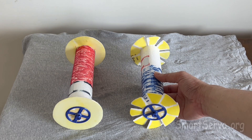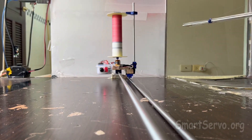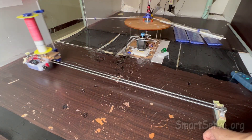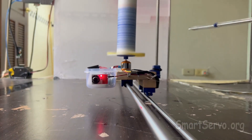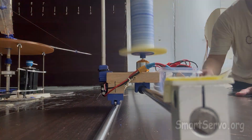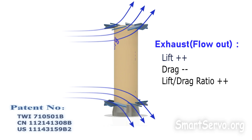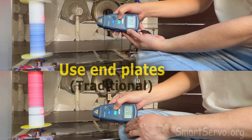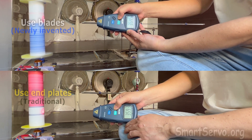Then start the experiment. First, test the rotor with end plates. Next, test the rotor with blades. When the blades act to exhaust the airflow from the end, lift can be further enhanced. Overlapping videos for clear comparison, speed 3600 RPM.